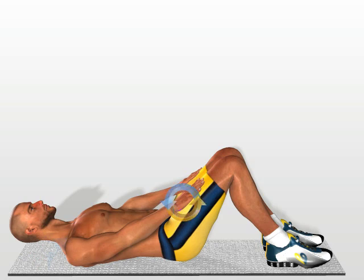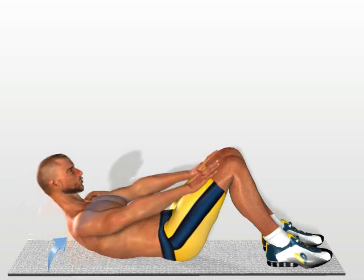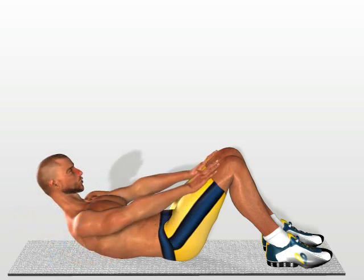Hands supported on the quadriceps. Contract your abdomen to raise the upper part of your trunk, making sure that your hands stay firmly supported by your legs, as they move forward towards the knee. Return to the starting position.